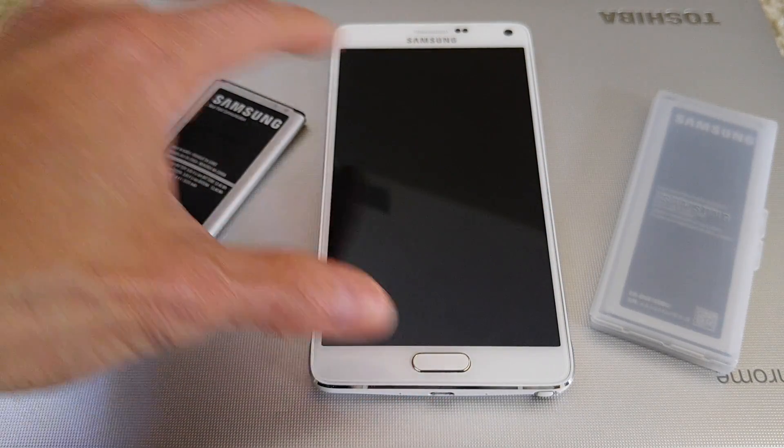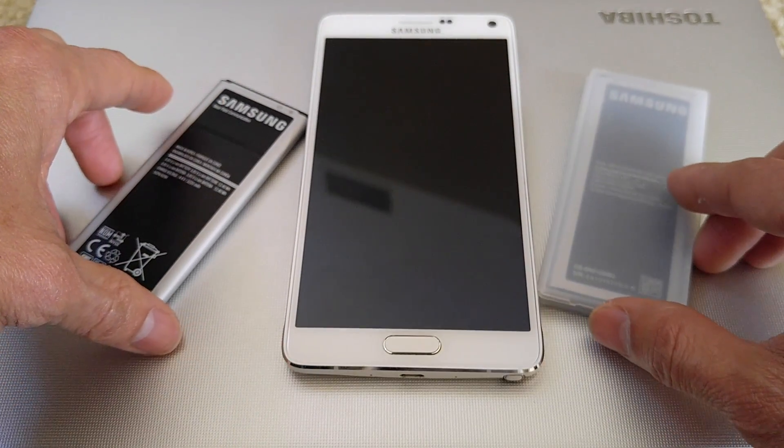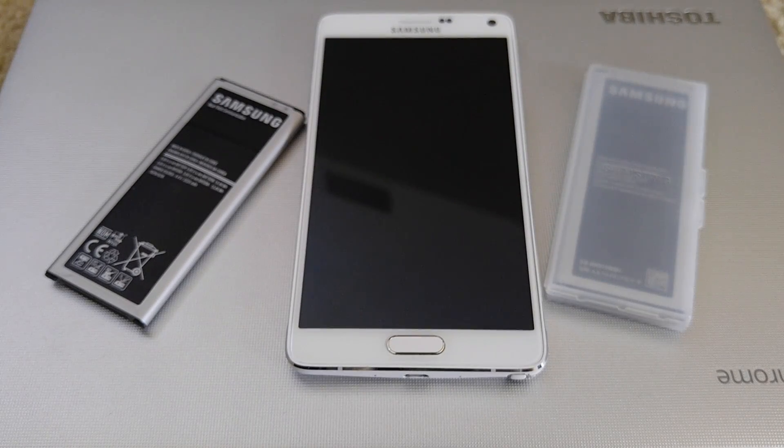Hopefully this saves you some troubleshooting. Just go out and purchase a new battery — make sure it's an original battery. If not, dispute it with the seller on eBay; I got my replacement battery for free that way. Also make sure you charge with the original Samsung cable and adapter, because it's specially designed for the Samsung phone.